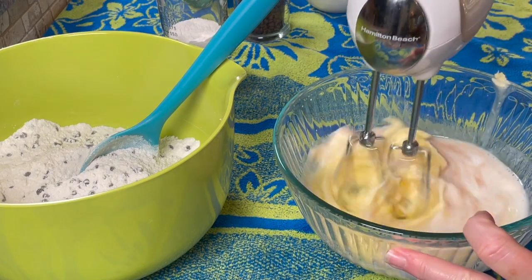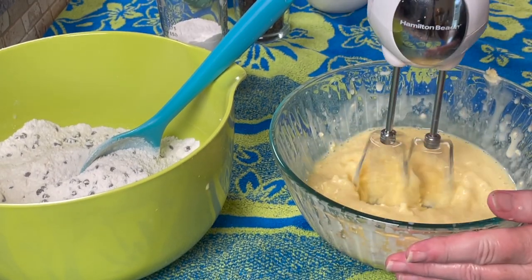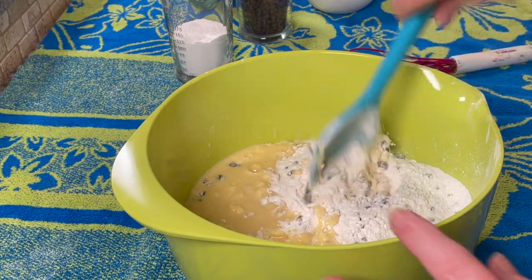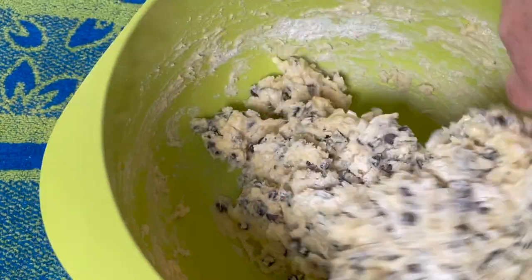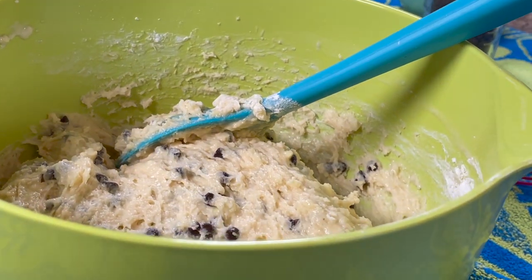You can only use the hand mixer for the wet ingredients — not for the full batter. Set aside the hand mixer and use the large spoon to mix the two bowls together. Fold the wet and dry ingredients together gently, only until just combined. Don't overmix. It will look quite thick, but that's just perfect.